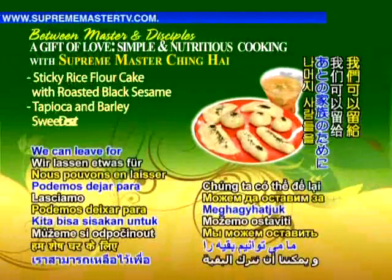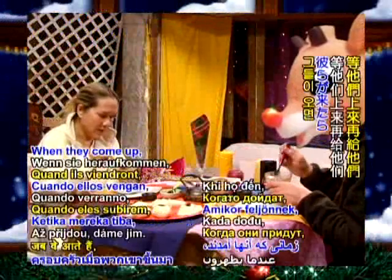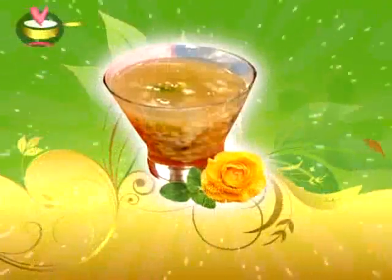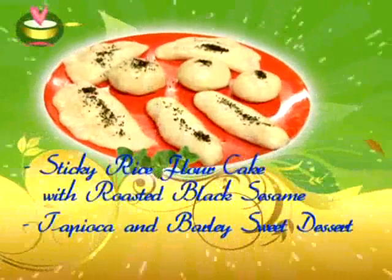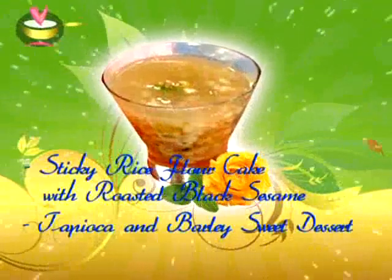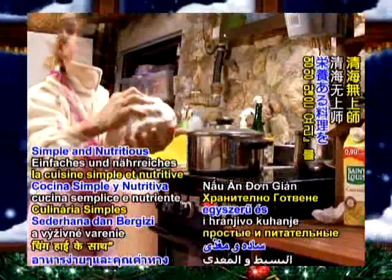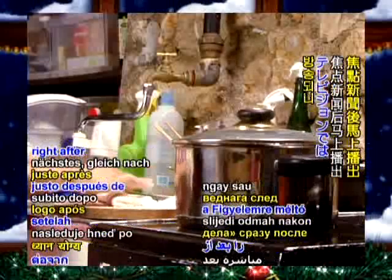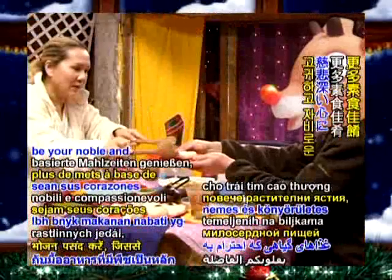We can save some for the rest of the household. When they come up, we will give them. You can have more. We enjoyed your company today for a gift of love — simple and nutritious cooking with Supreme Master Ching Hai. Good People Good Works is up next right after Noteworthy News, here on Supreme Master Television. Blessed be your noble and compassionate hearts.